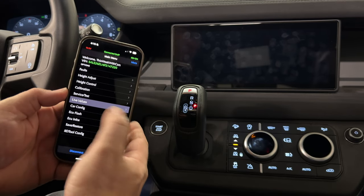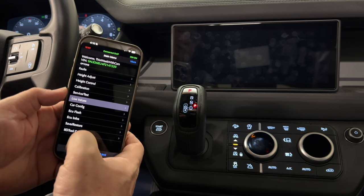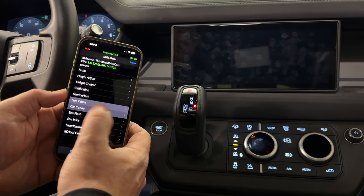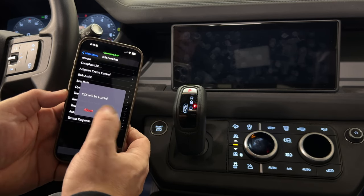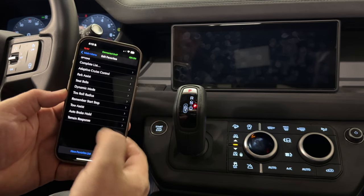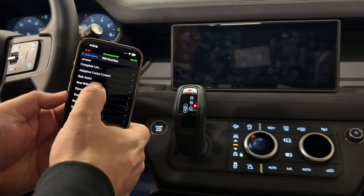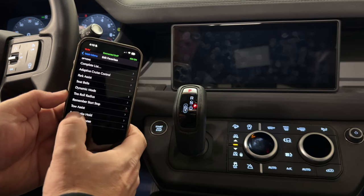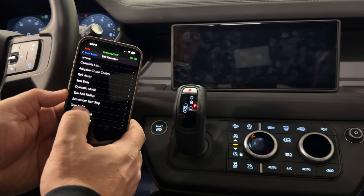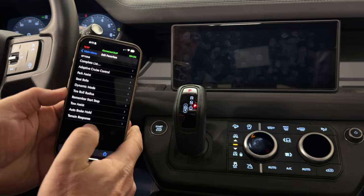Then we have car config, which is where we're going to spend most of our time today. There's also ECU flash, ECU info, save restore, and configuring your tool. Let's go into car config. In here I already have set up a bunch of favorite lists of things that I have been experimenting with, such as adaptive cruise control, park assist, dynamic mode. We can change the tire roll radius to match different size tires. Remembering the start stop, tow assist, auto brake hold, and terrain response.